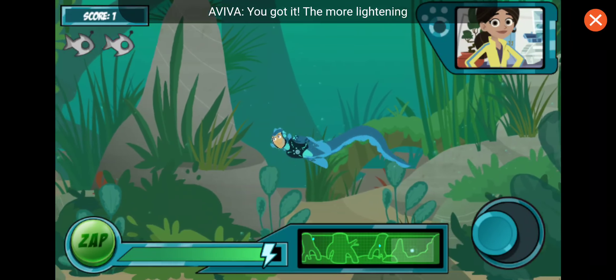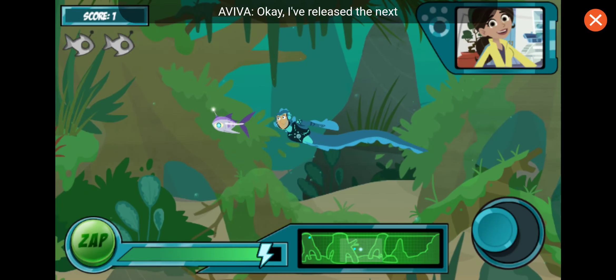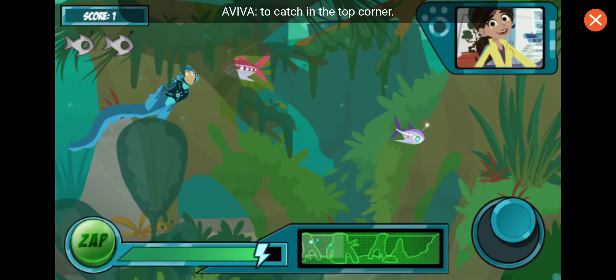You got it! The more lightning bolts you see in the bubble, the more energy you get. I've released the next wave of robofish — you can see how many you need to catch in the top corner.